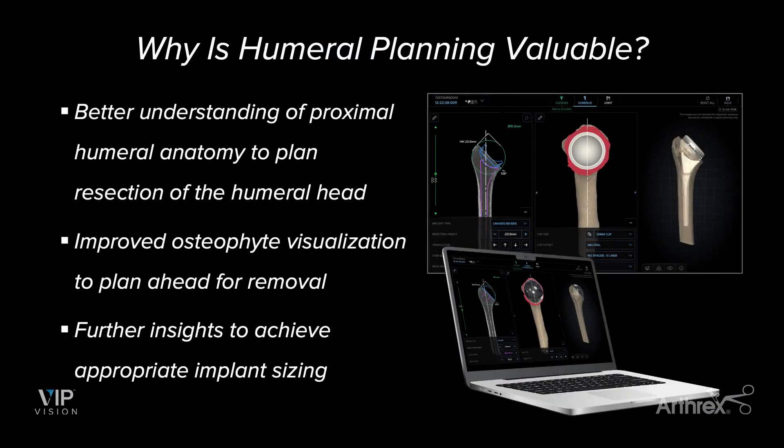Why is humeral planning valuable? There are certainly cases where the pathology is more on the humeral side rather than the glenoid side. So understanding what the humerus looks like and how you can plan your implant based on that is very important. It allows me to have better understanding of the proximal humeral anatomy and helps me understand where to resect a little bit better. It's also very important for me to be able to see where my osteophytes are so I know how much I have to remove and where they are. It also helps me figure out what size I want for the implant, whether it's anatomic and I'm trying to recreate the center of rotation, or if it's reversed and how big of a cup I can go with based on the patient's humeral anatomy.